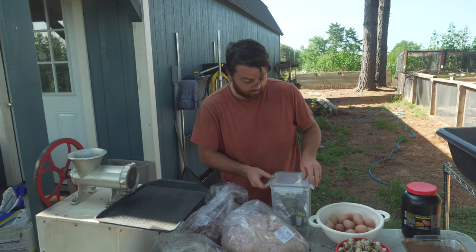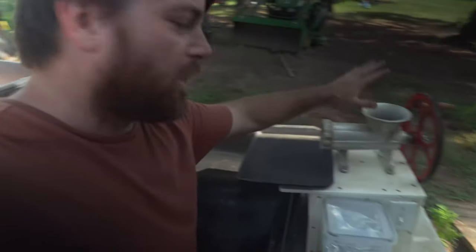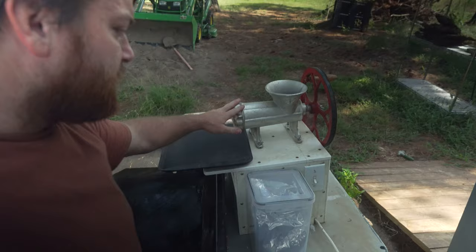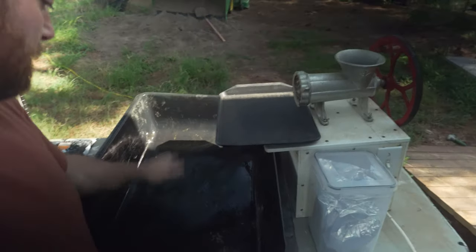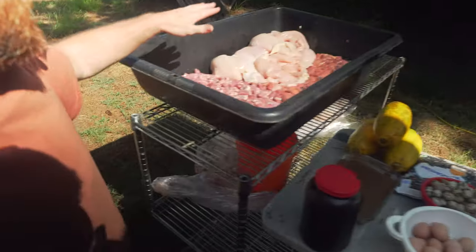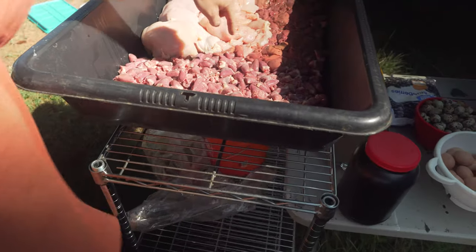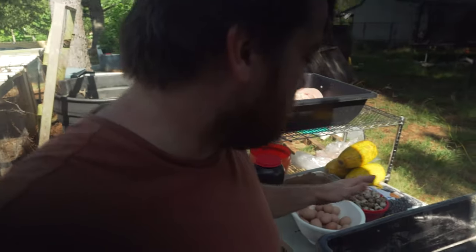Here's our system for making a big batch of tegu food at once. We've got a big grinder — food comes out onto a tray, we dump it into a concrete mixing tub. Over here we put the meat in a tub with a drain that goes right into a bucket, so we can put the blood into the garden when we're done. That's our setup — time to get to grinding.